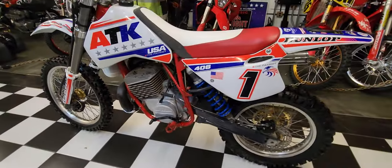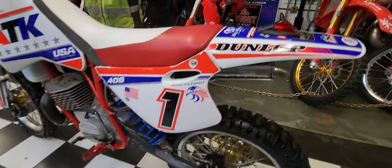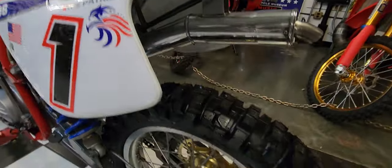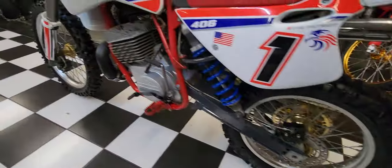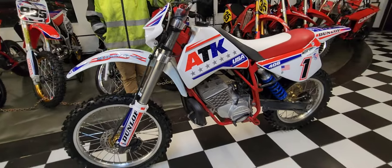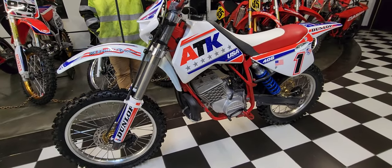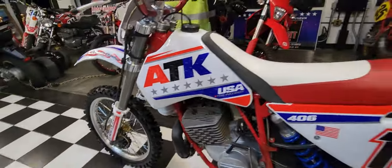Stay tuned — we're going to do a full video on this, a full riding video, an explanation of all the features and benefits that these ATKs came with right from the factory. Just an amazing piece. Neeson calipers. Wow. Really cool. I can't say that I've ever seen one nicer than this — you just don't see too many of these done up like this.